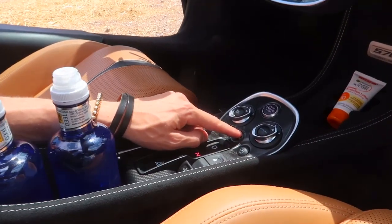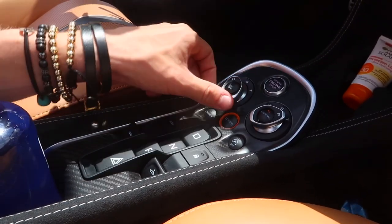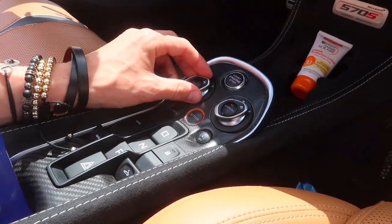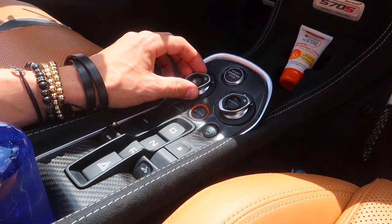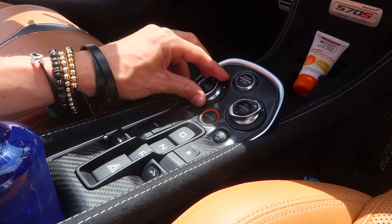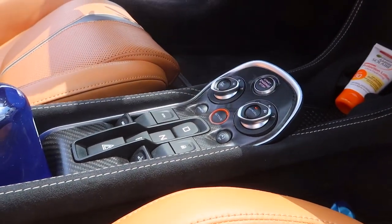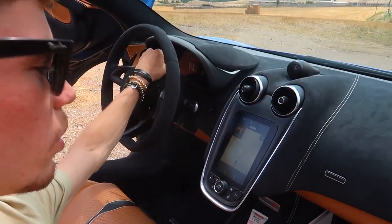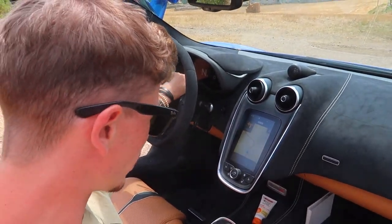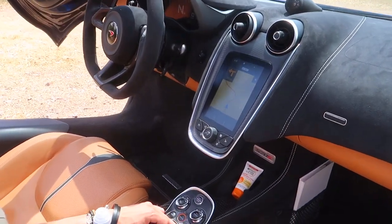Down here is all the same — we've got the active panel where you press the active button and then skip through normal, sport, and track modes for both the powertrain and the handling. It makes a massive difference: in comfort mode it's very comfortable, and in track mode it's very hardcore. These modes also change the look on the dashboard, so you can go from a P1-style dashboard to a more normal style, because it's all electric.